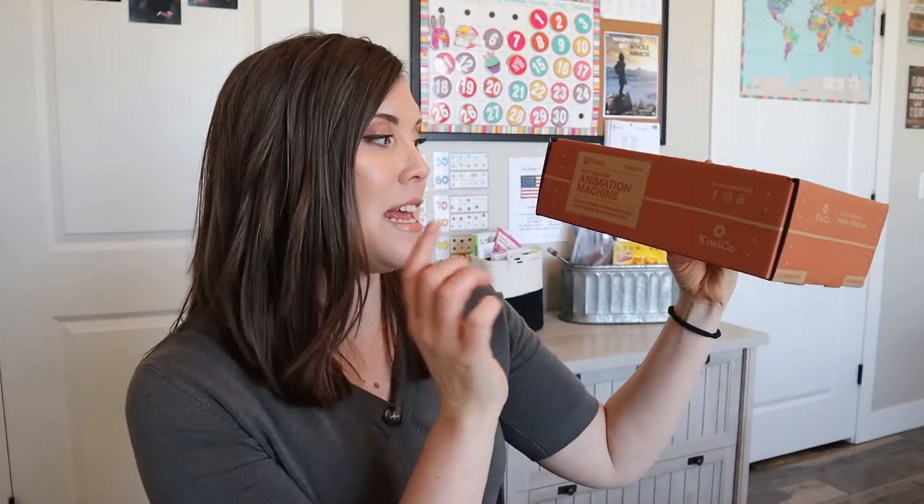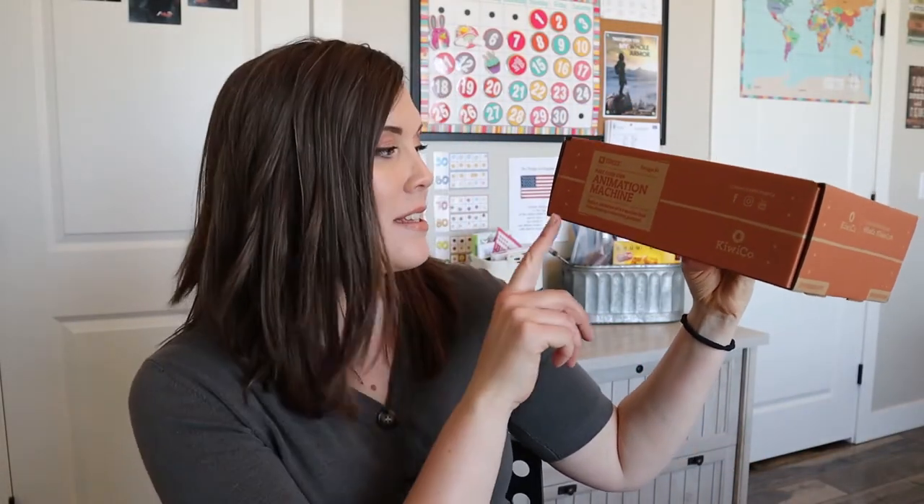So this month's Tinker Crate is Animation Machine. It says explore animation with a machine that turns drawings into moving pictures. So this will be a cool thing to explore with my son. And I think we have one more Tinker Crate coming and then I switched to the Eureka Crate for him.